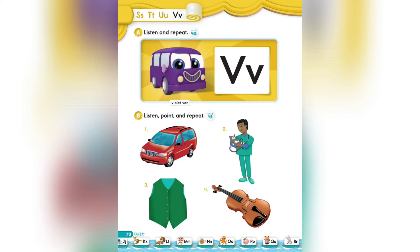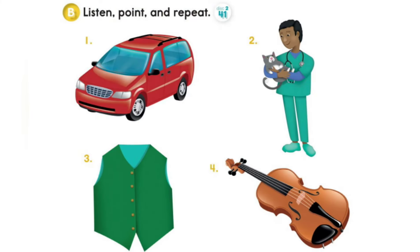Page 70, Section B: Listen, point and repeat. 1. Van. Van. 2. Vet. Vet. 3. Vest. Vest.